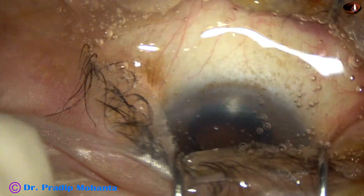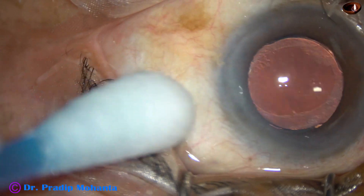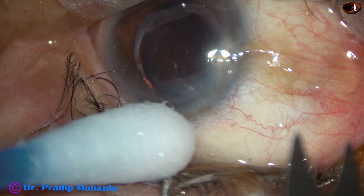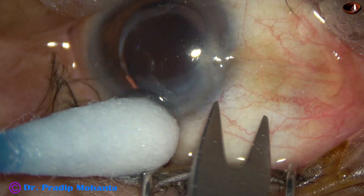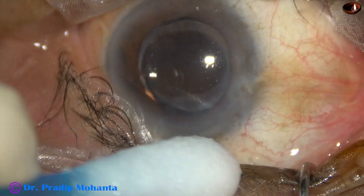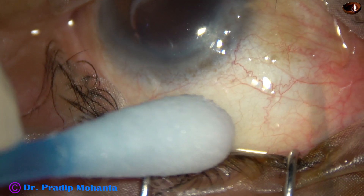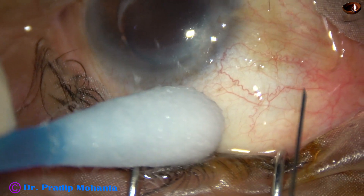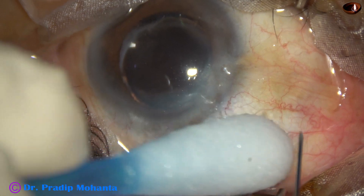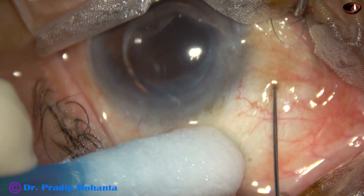I take this caliper — this is a pseudofikikai — and I'm going to inject 3.5 mm away from the limbus. The molecule being used is vivacizumab, Avastin. So, 3.5 mm from the limbus.